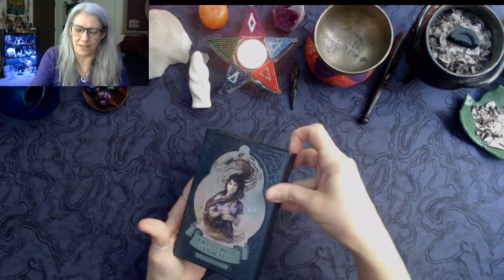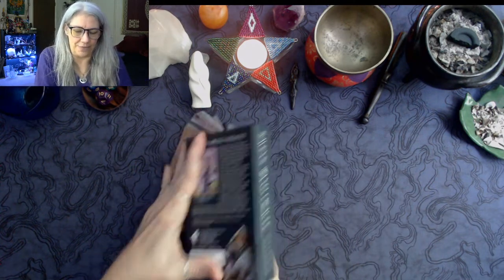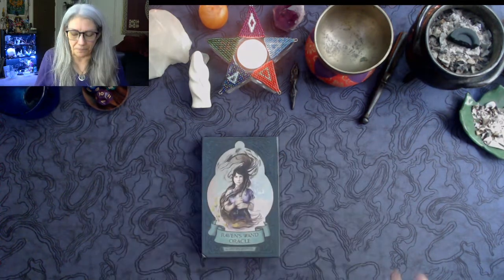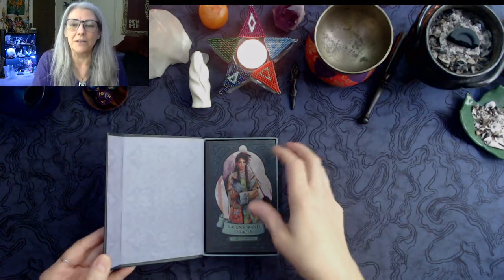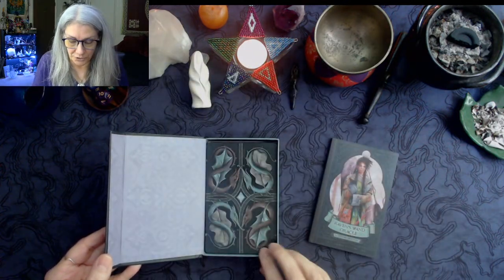I thought it was odd that a box that could easily pop open wasn't wrapped — as I just proved. At any rate, we open up this lovely thing. There's a nice pattern inside, here's the book, and we have some diversity right away, which is always appreciated.